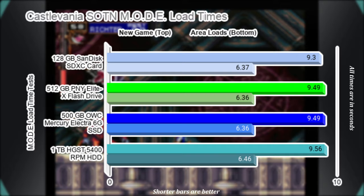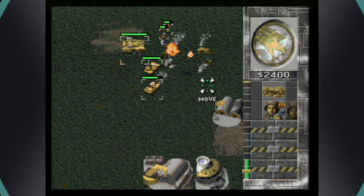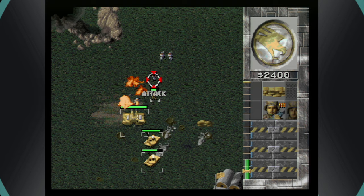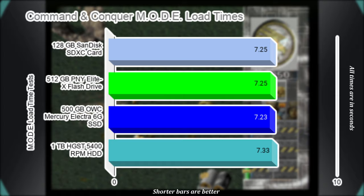The Saturn version of Command & Conquer is a great port of the original DOS version and runs better on the system than it ever did on our old PC back in the day. To test this title, I measured the time it takes to load a mission after the briefing screen was closed across ten different levels, with the average time being the final result. The results have barely any differences and nothing very perceptible to the human eye. Technically, the SSD is the fastest and the hard drive is the slowest.